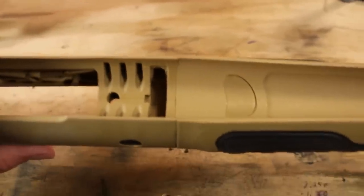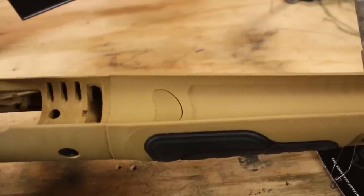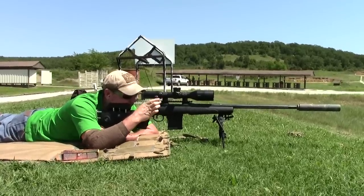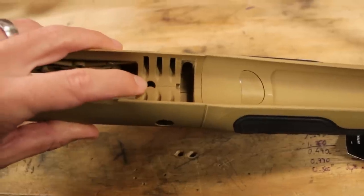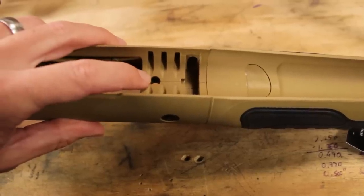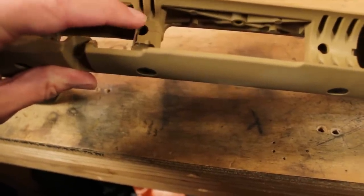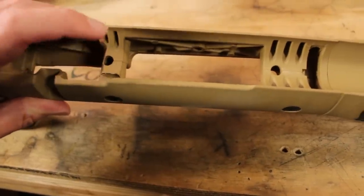The barrel channel is quite large and should work fine for our varmint barrel — you could probably fit a full bull barrel without modification. The stock comes in two colors: tan and green, and is made of fiberglass reinforced polymer that is reportedly more rigid while being lighter than the Berserk. Looking at the top inlet, the recoil lug area and action holes go right through the material without steel pillars — there's also no room to add pillars later. GRS says the material is so rigid that pillars are not necessary, and we're going to put that to the test.